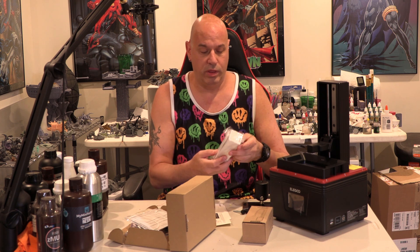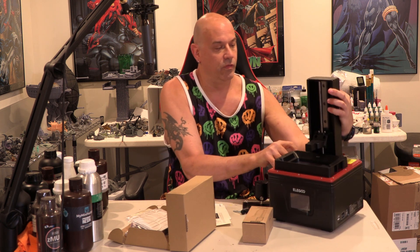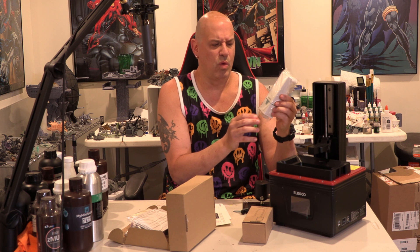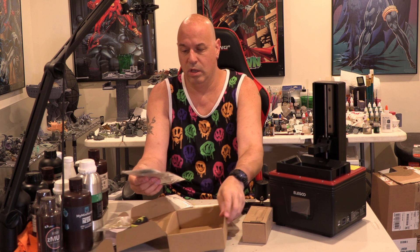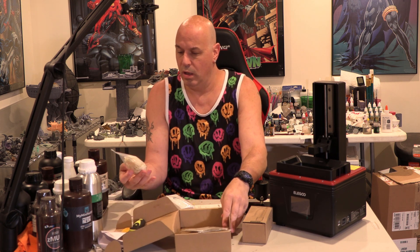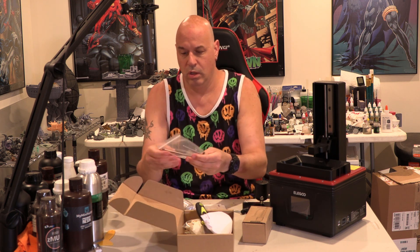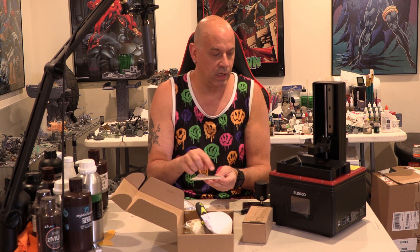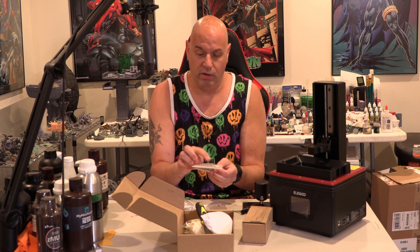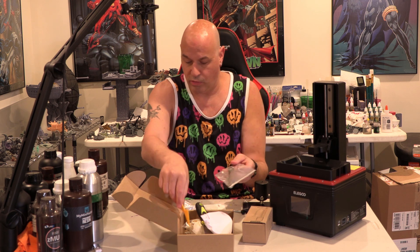Nice — this comes with a filter, and there's a plug here to plug in the filter. One day I should test to see how well these filters work. It also comes with some leftover masks from COVID, gloves, a spatula, funnels which are always good, screws for the ball joint and extra screws for the vat, an Allen wrench, and of course the plastic scraper which I always throw out anyway.